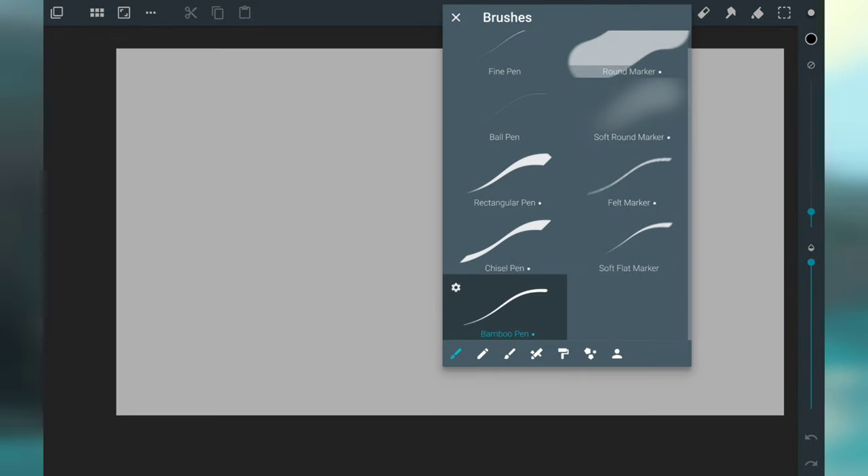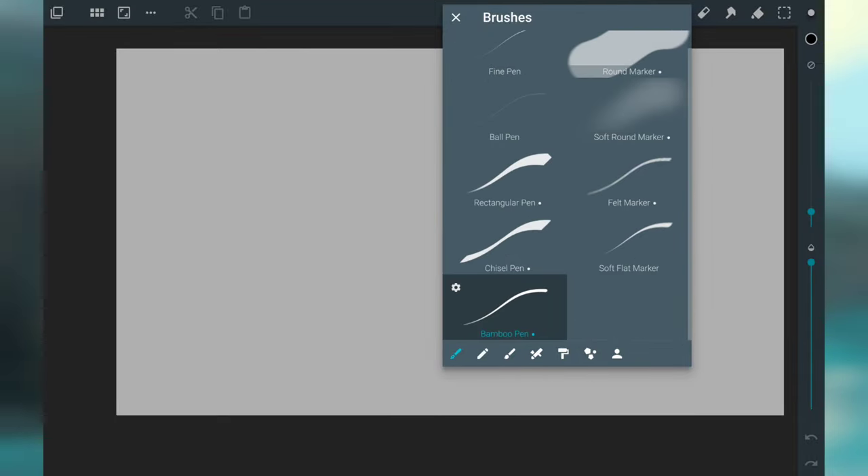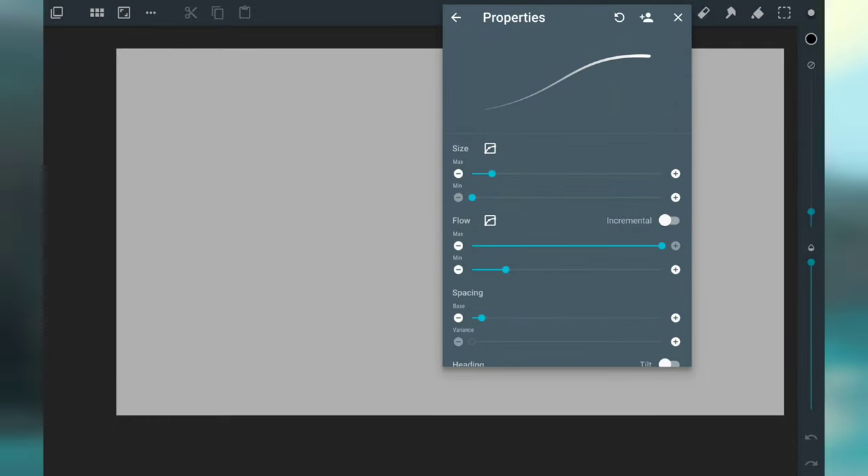There are going to be long moments of silence as sometimes I do forget to talk about what I'm sketching, but I will try to let you know why I'm doing certain things as I do them. So let's get started — I'm just going to choose a pen or pencil to sketch with. Normally I would use a pencil but I've taken to just using the bamboo pen for pretty much everything. I like to turn off the incremental option so that pen pressure dictates the opacity of the pen, rather than having a solid line.